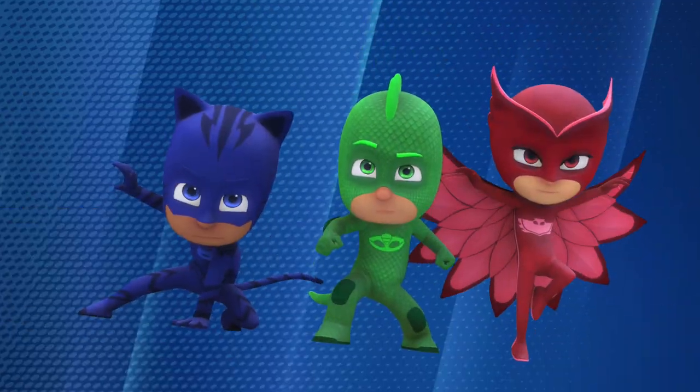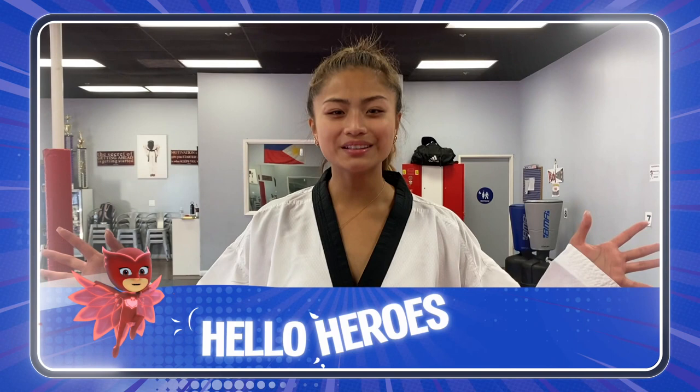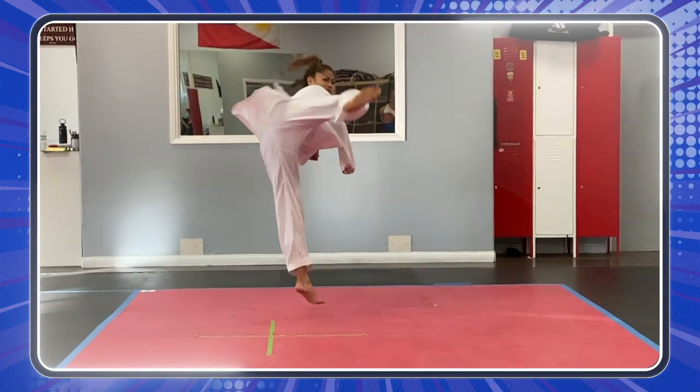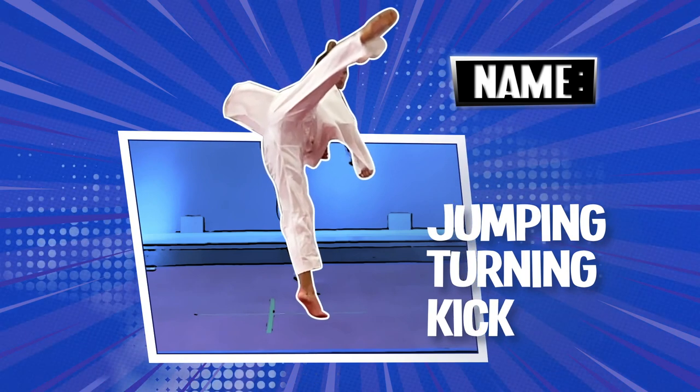It's time to be a hero! Hello, heroes! Today we're going to learn how to do this. All right! Let's go!